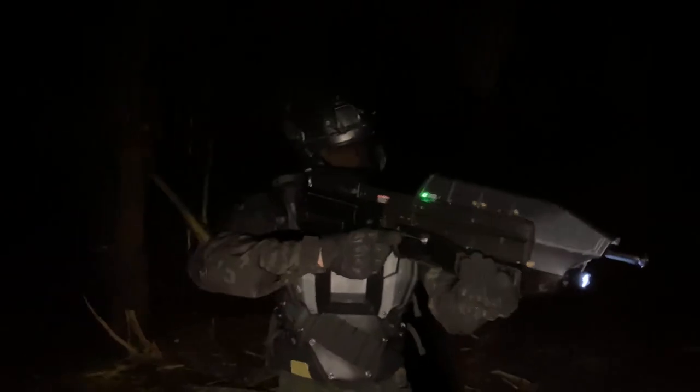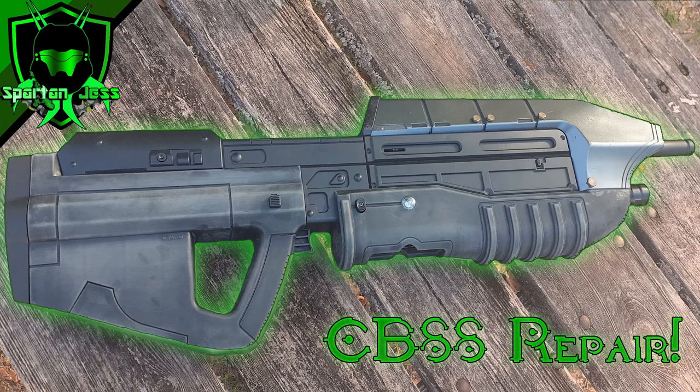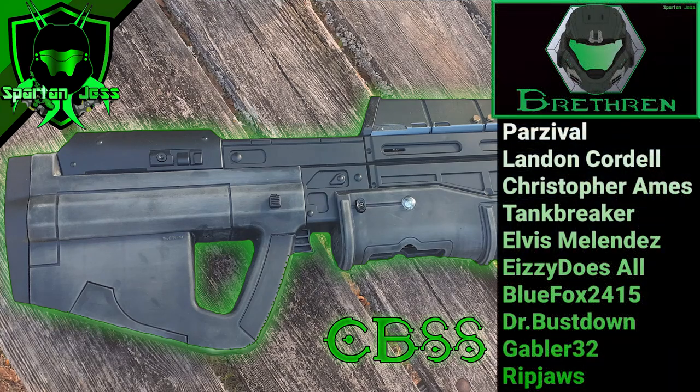We hope you guys enjoyed this collaborative effort between Parzival and I showing you how to repair your own CB88. If you're interested to know what materials you need to repair it yourself, check the description of the video below. And if you don't want to repair the CB88 yourself and don't have the confidence to do that, Parzival is more than willing to personally help you out. This was a great video to work together on — I'm keen to do more content like this with other members in the Halo Airsoft community. Thank you guys for watching, please like and subscribe, and don't forget, this is truly Combat Evolved.